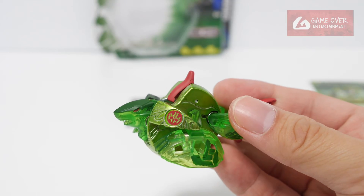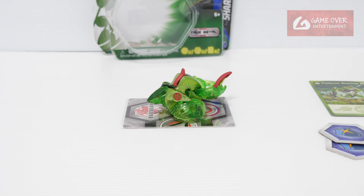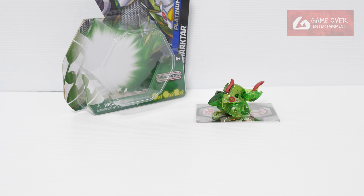Very nice sound. This is Ventus Platinum Shakhtar. So this has been the unboxing of Ventus Platinum Shakhtar from Bakugan Evolutions.